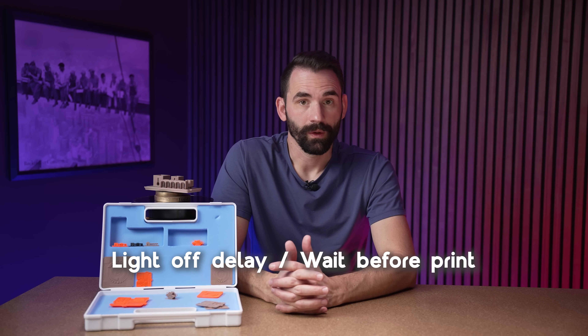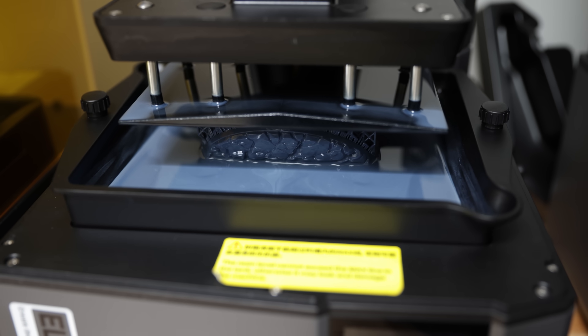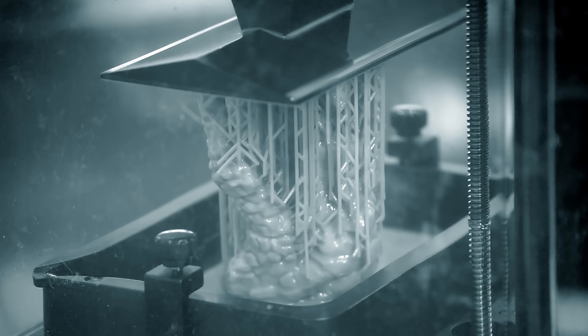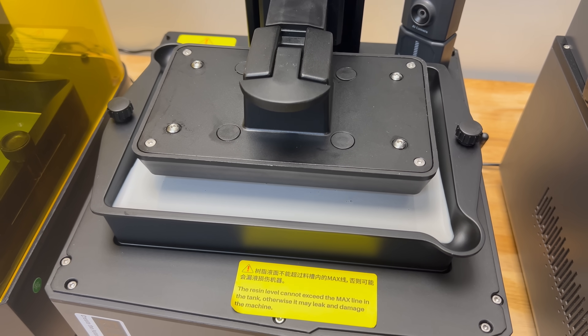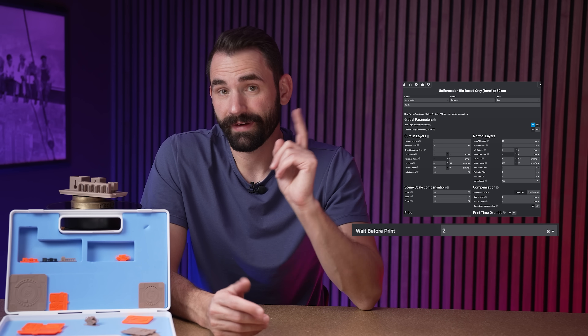Probably the best way to do this is what's called light off delay, or wait before print. When the printer goes down and the motor stops spinning, your resin and the printer is still moving — the printer has to come back to square. I have not seen a single printer to date in this price range, or even more expensive, that doesn't have some flex and movement. So when that build plate is coming down, the printer is flexing, bowing, and moving. When the motor stops, the printer is still coming back to square, which means that resin is still flowing. If you cure resin that's flowing, you're never going to reach very good accuracy. I'm talking about the quality of your prints, keys fitting on parts, things fitting nice and flush. A lot of that has to do with curing flowing resin. Light off delay is your best friend, and in fact it is the most powerful tool you have for accuracy outside of adjusting the UV exposure time.